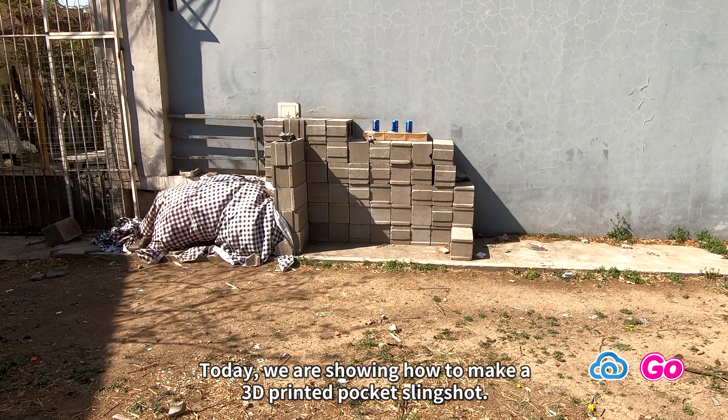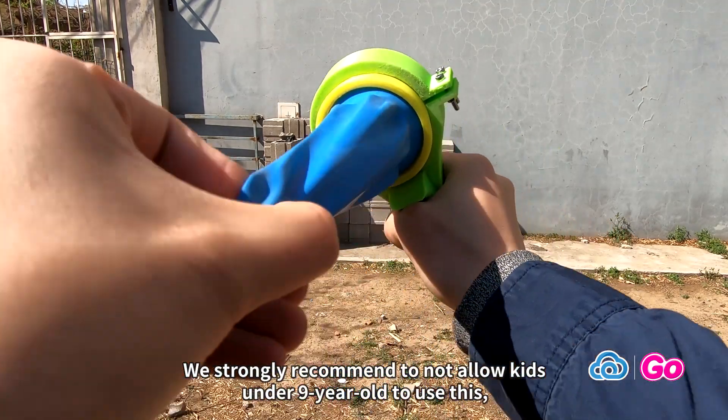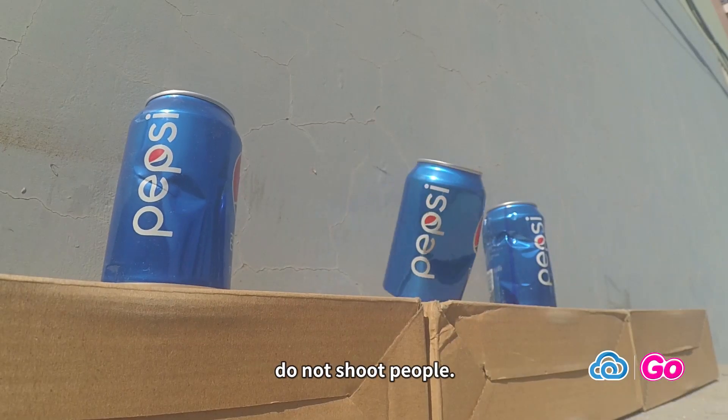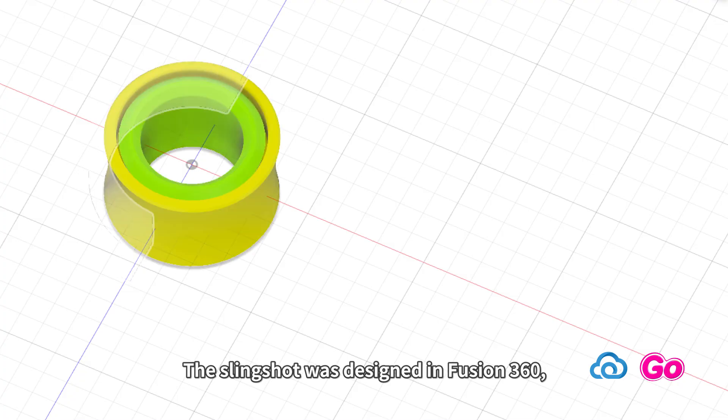Today we are showing how to make a 3D printed pocket slingshot. We strongly recommend not allowing kids under nine years old to use this unless under proper supervision at any time and anywhere. Do not shoot people. The slingshot was designed in Fusion 360.